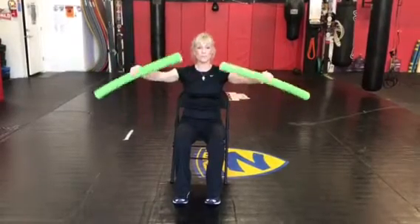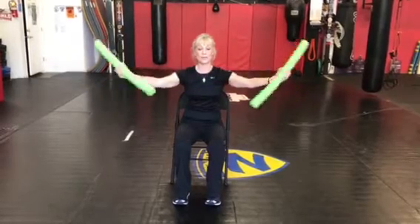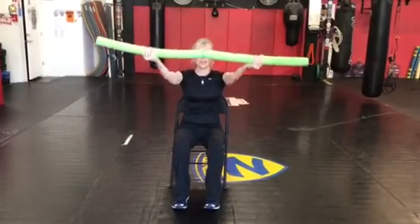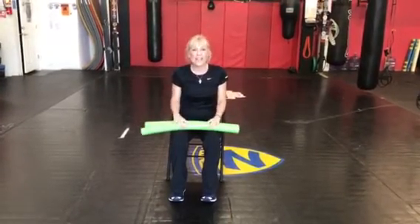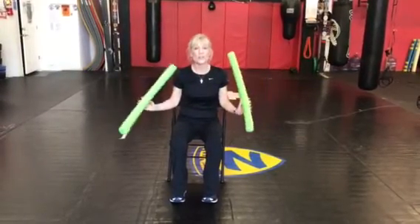We're going to do it one more time, and this time we're going to add a positive affirmation. As we bring them together, we're going to think of something like 'strong,' and down, and maybe the next time you say 'great' or 'fit' or 'extend' — so you have really good thoughts as you're bringing this up and extending. I want you to try that exercise. It's a fun exercise, it makes you feel good, you can do it throughout the day. Have fun with that and give me feedback on it — thanks a lot!